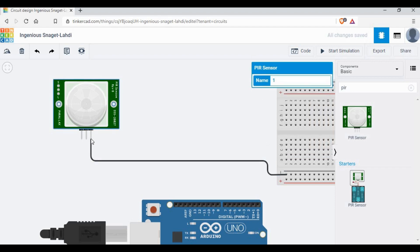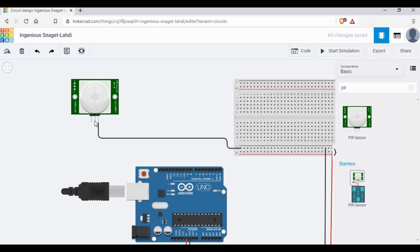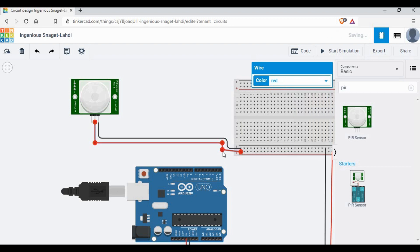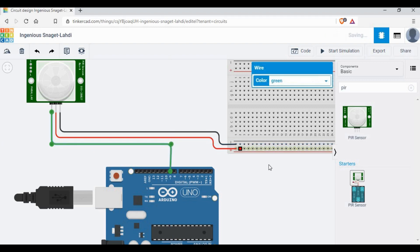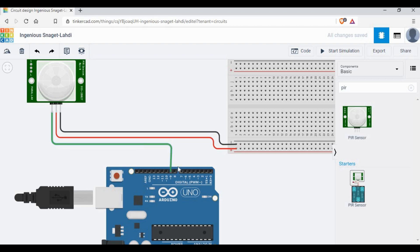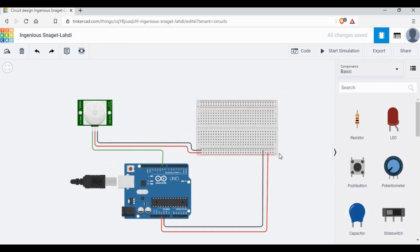Now if you look at your physical PIR sensor, you may see a difference in how the pins are aligned. Here the ground is on the right, the power is in the middle, and the signal is on the left — but it may not be the same on your physical PIR sensor, so please check the pin names first and make the connection accordingly. I'm connecting the signal pin to pin 9, which we'll use to read when there is motion detected.